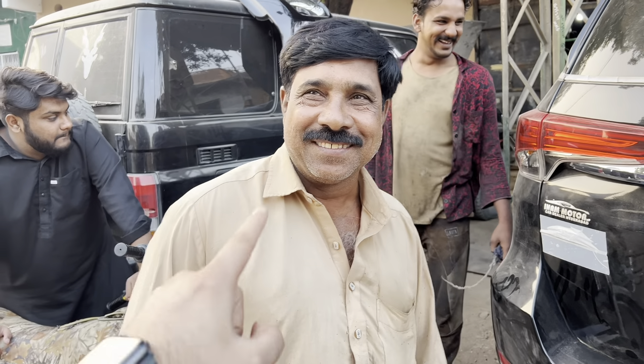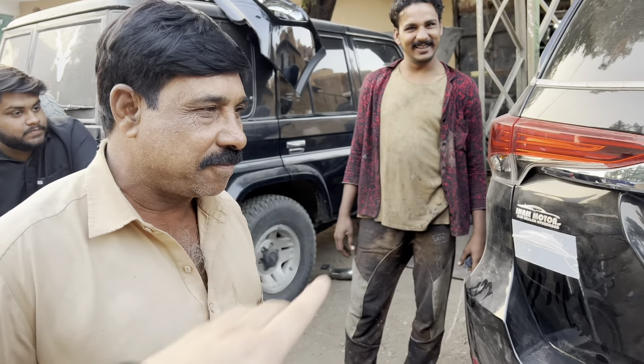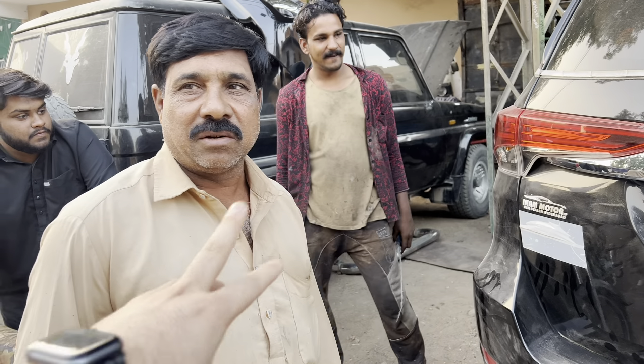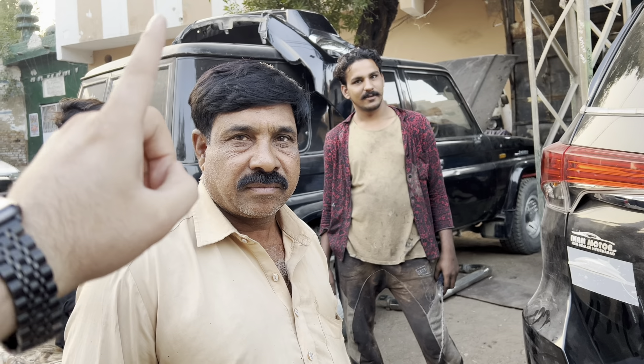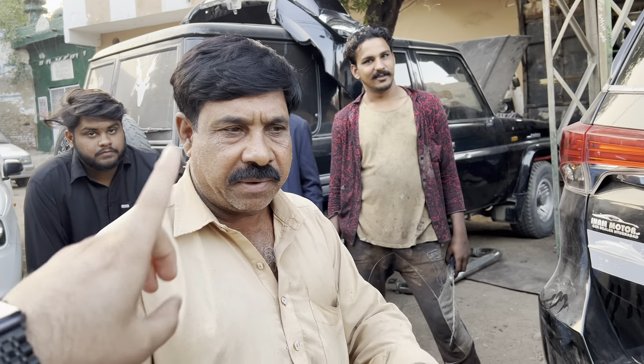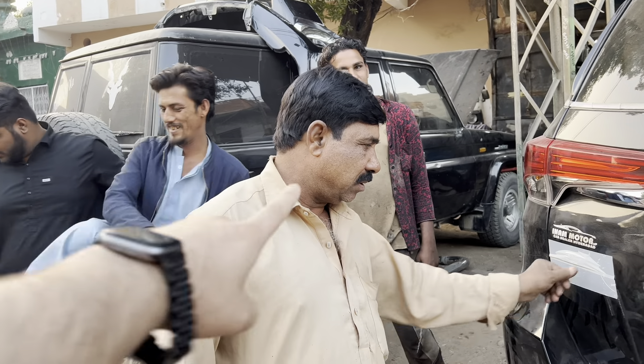Let's do it a little faster. You will get the indicator there. You will put the fog lights in. Inshallah we will meet tomorrow at 8 am. I will be there at 8 am. Just put it on, and then you can call me.